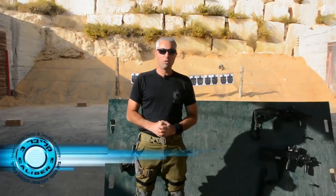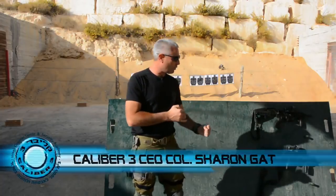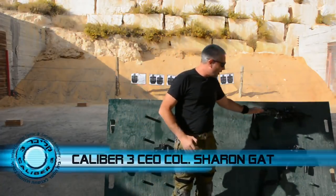Hi folks, welcome to Caliber 3, our series about tactical equipment. Today I want to talk about front grips on Israeli weapons.